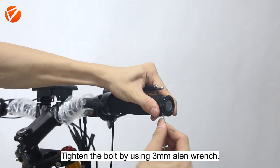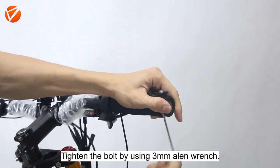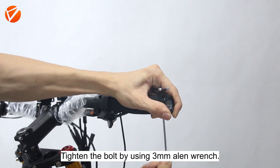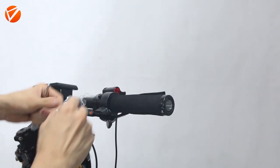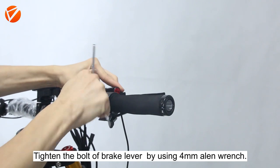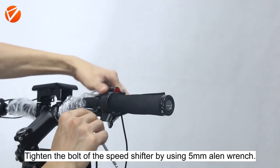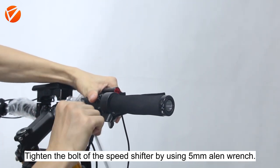Tighten the ball by using a 3mm Allen wrench. Tighten the ball of the brake lever by using a 4mm Allen wrench. Tighten the ball of the space shifter by using a 5mm Allen wrench.